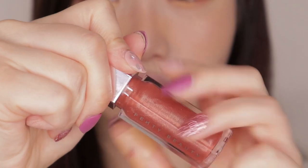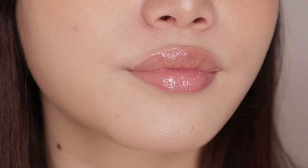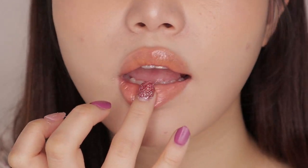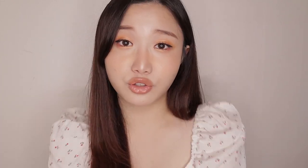Finally, we have the lips. I'm using the Gloss Bomb in the shade Fenty Glow. I'm going to conceal my natural lip color with the Fenty Beauty Concealer first to really show its true color. Then I'm taking the Fuego Flush cream blush we used on our cheeks and applying a little onto my lips, mixing it together with the Gloss Bomb for extra peachiness. This is a great tip for monochromatic looks — if you have trouble matching colors across eyes, cheeks, and lips, just incorporate the same shades on various parts of the face. You can use your blush as lipstick or your eyeshadow on your cheeks. Easy peasy.